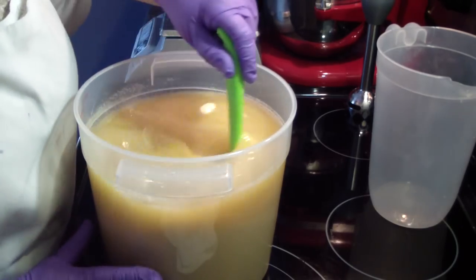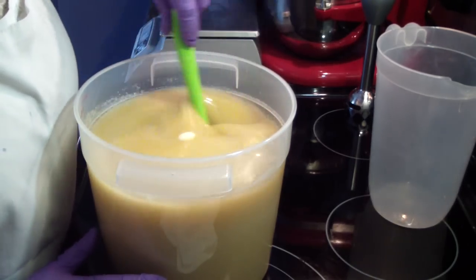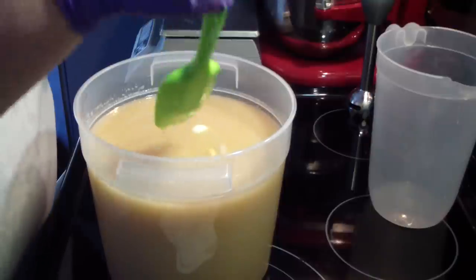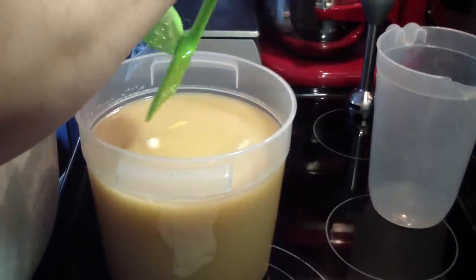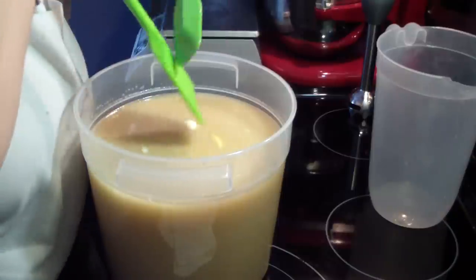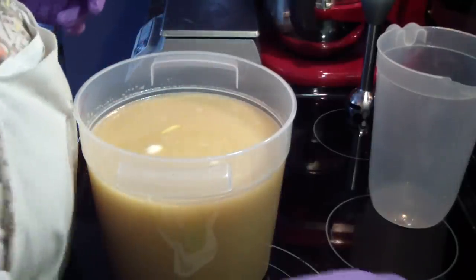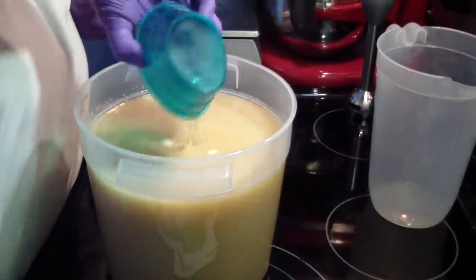As you can see, beautiful soap. This is such an easy soap to do. Besides adding the fragrance, this is all I do — I'll go ahead and pour that in there too and use the stick blender. Here's my fragrance — it's Oatmeal Milk and Honey. It's just a very clean scent.